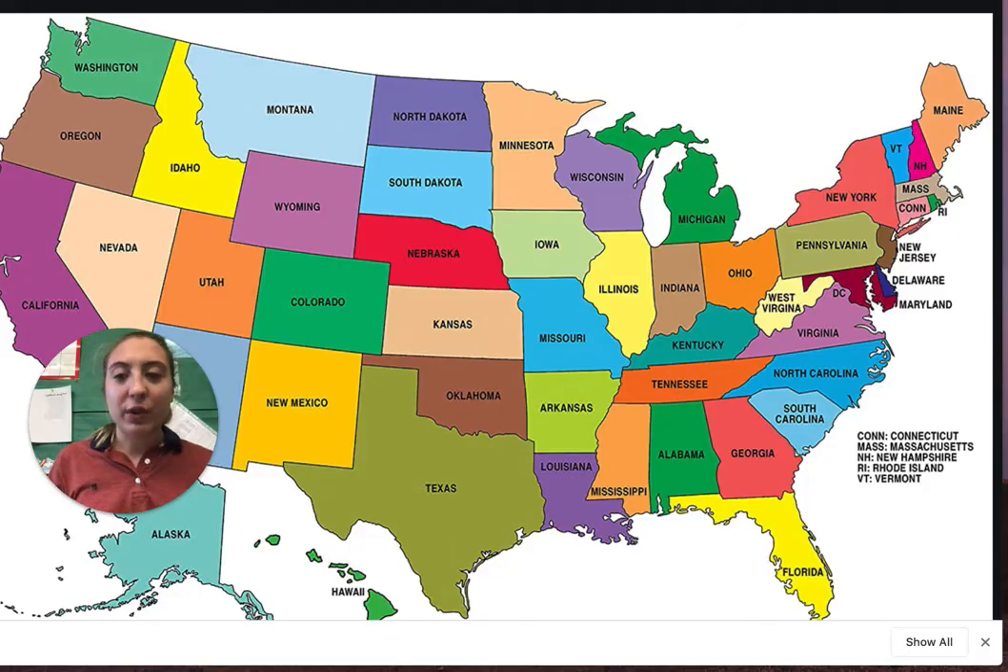Now I'm going to show you the map to show you where he was born and where he moved. So this is Vermont right here — this is where John Deere was born — and then he moved to the midwest. The soil here was harder than the sandy soil in Vermont. So right here, this would be the midwest; it's kind of in the middle.